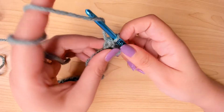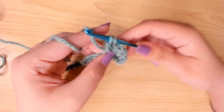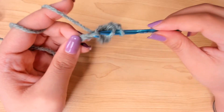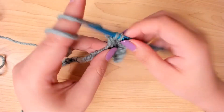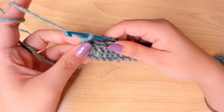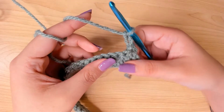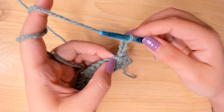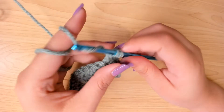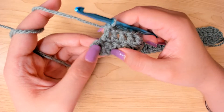Keep repeating this to finish this row. For the next row, chain 2, turn your work. Again, in the 4th stitch from the hook, work a double crochet, and then continue working double crochets. Don't miss the very last one.